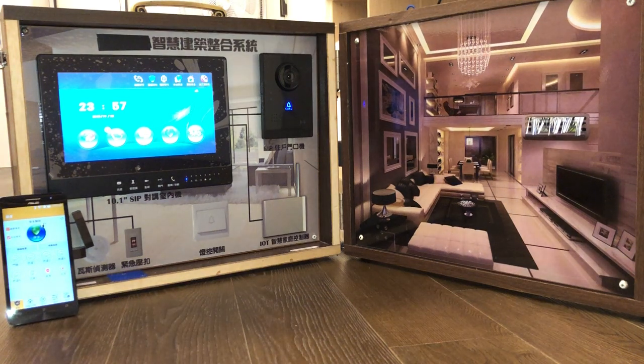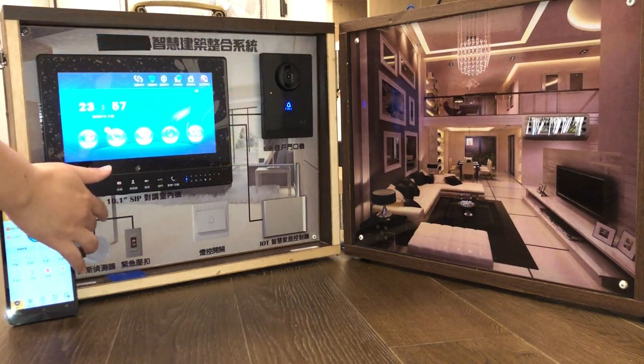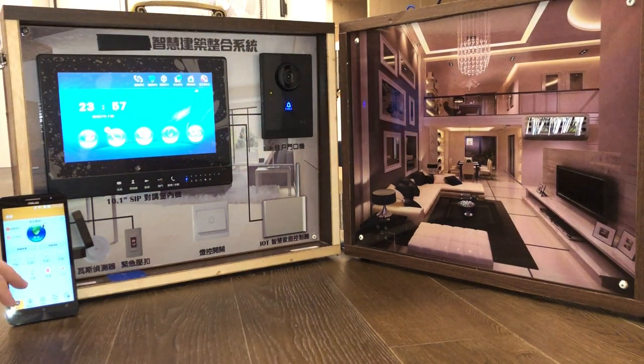Hello everyone, we will introduce the GenTech intercom system. It includes an indoor host, doorbell, sensor, wireless I/O device, and mobile phone app.